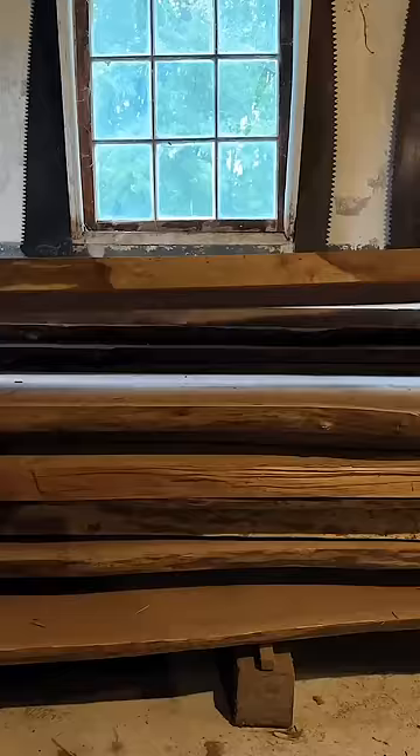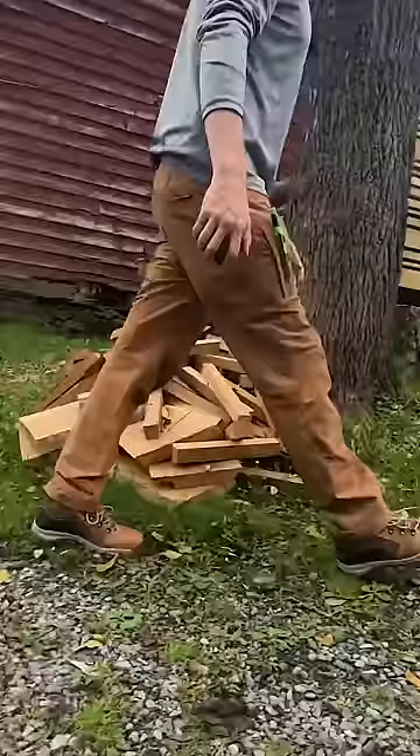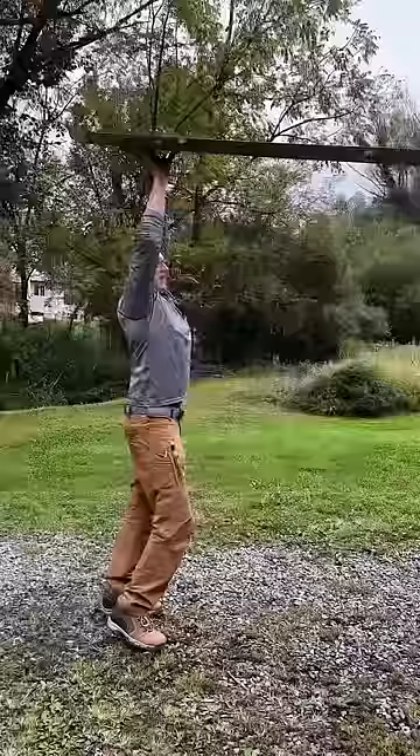When working with large heavy slabs, it's always good to have high quality safety toe footwear that is comfortable and will protect your feet. And with cold weather on the way, these vicious boots from Danner will also keep your feet warm and dry.